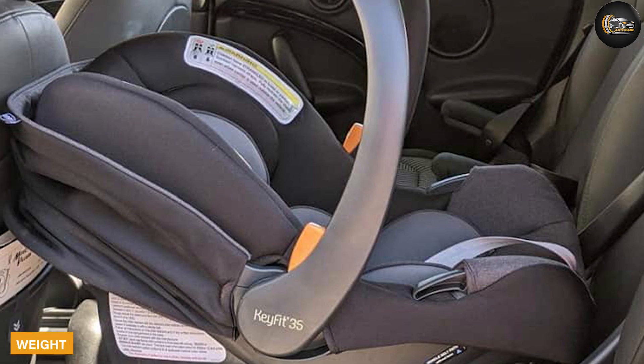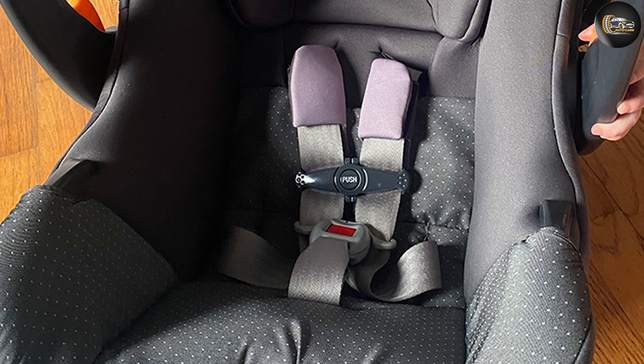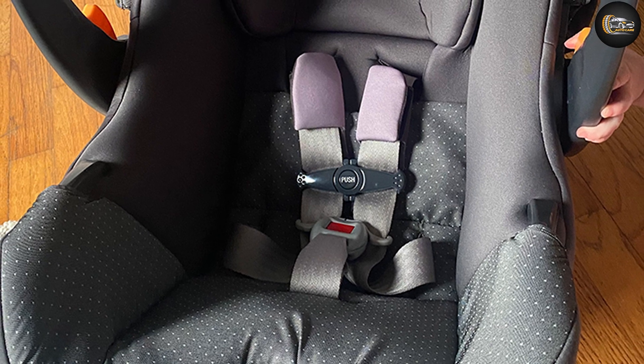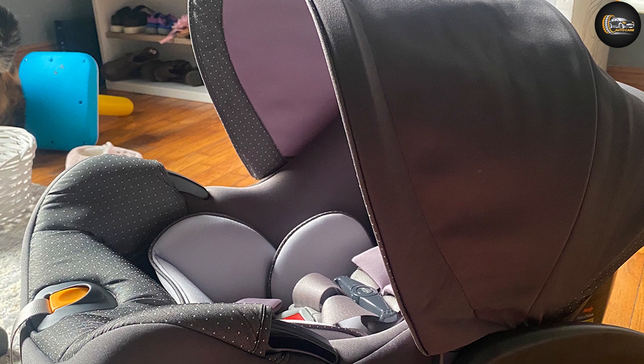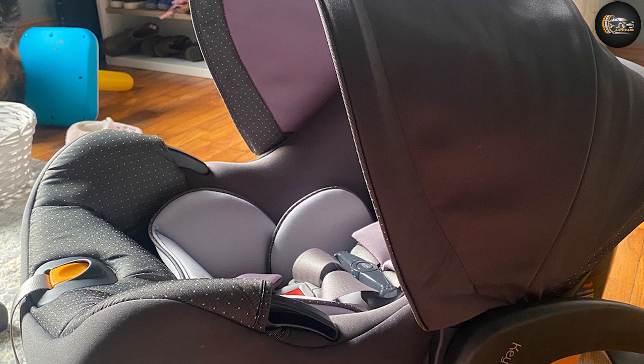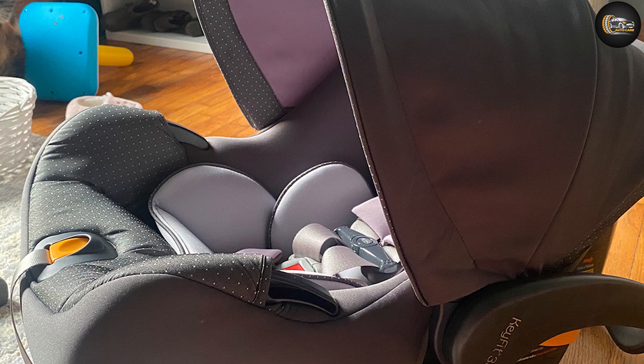Weight: the KeyFit 35 weighs 10.87 pounds, making it somewhat heavier than its little brother and somewhat large for the group. Handle: the KeyFit 35 handle operates by squeezing dual levers on both sides to rotate it to the desired position. It has four positions, and two of them are allowable while driving.